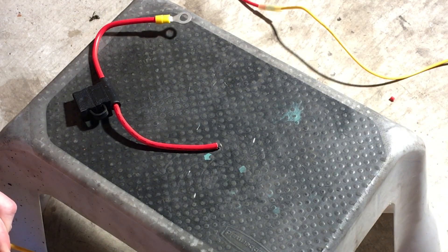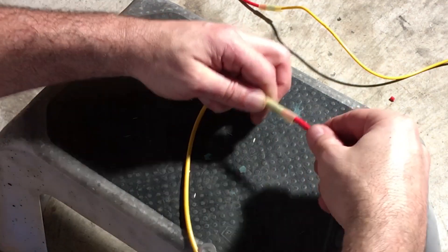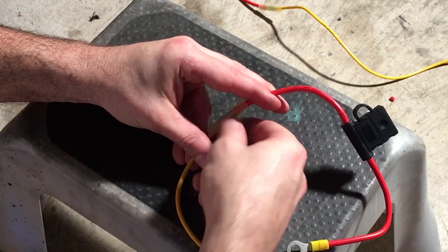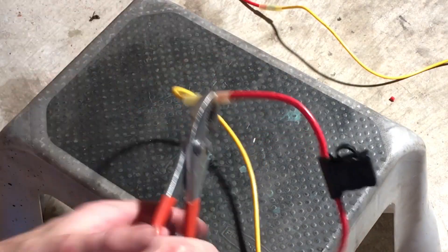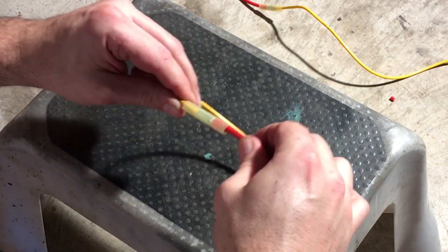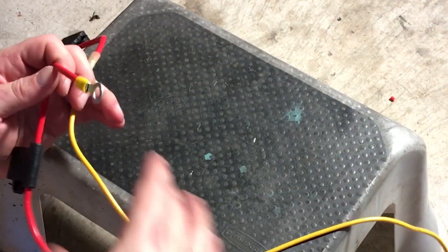If you do it the way I'm doing it right now you're going to be messed up — so plan your lengths. Now I'm going to crimp them. That's good — those go to the battery.